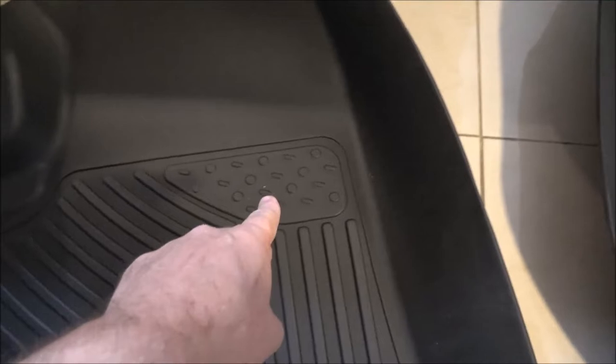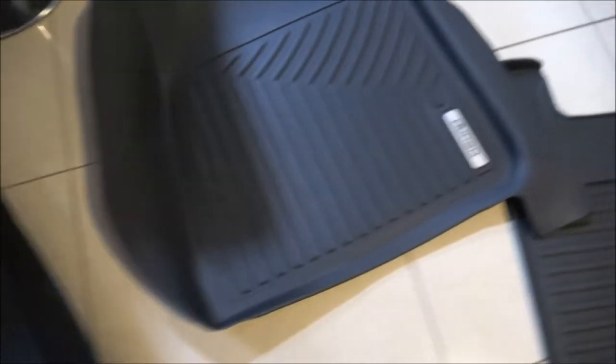You can always tell — that's where your foot goes at the gas pedal. Here's the passenger side, and this is the back. They have them for bench seats or bucket seats, which in the back we have a bench seat. Let's take this over here.